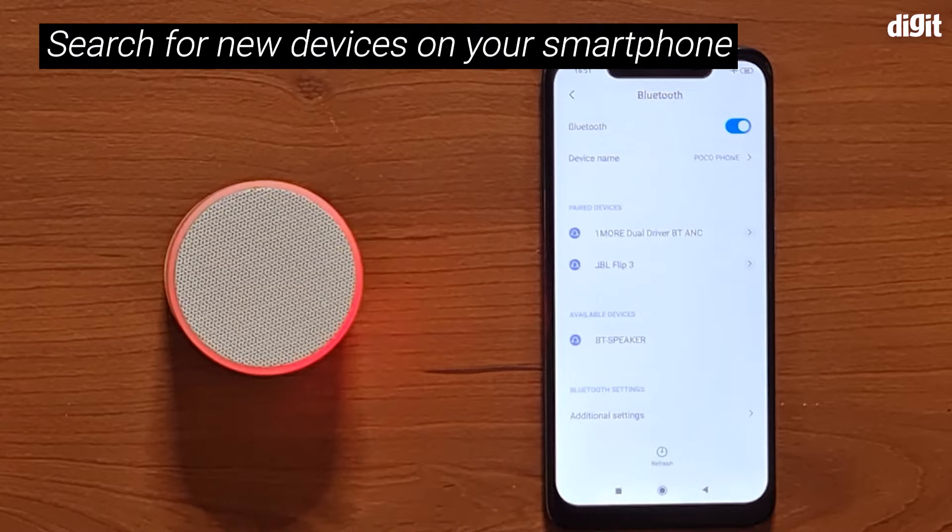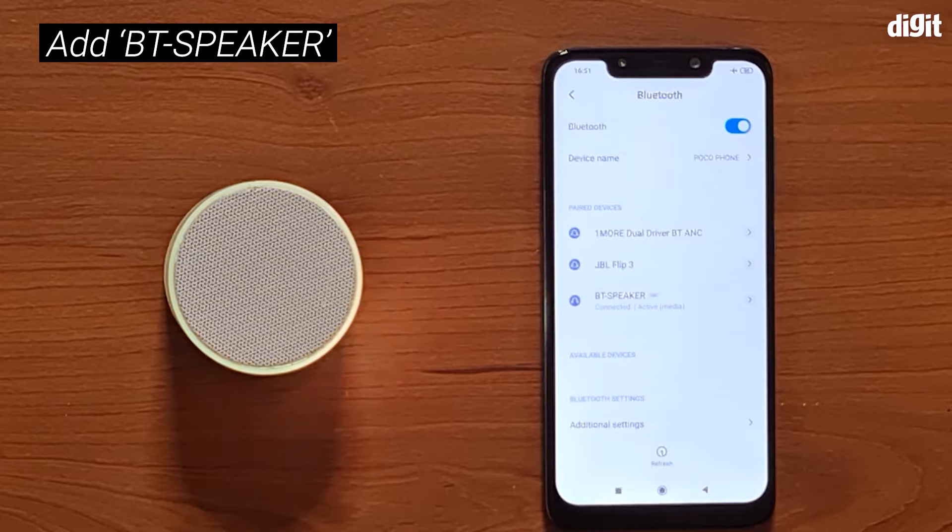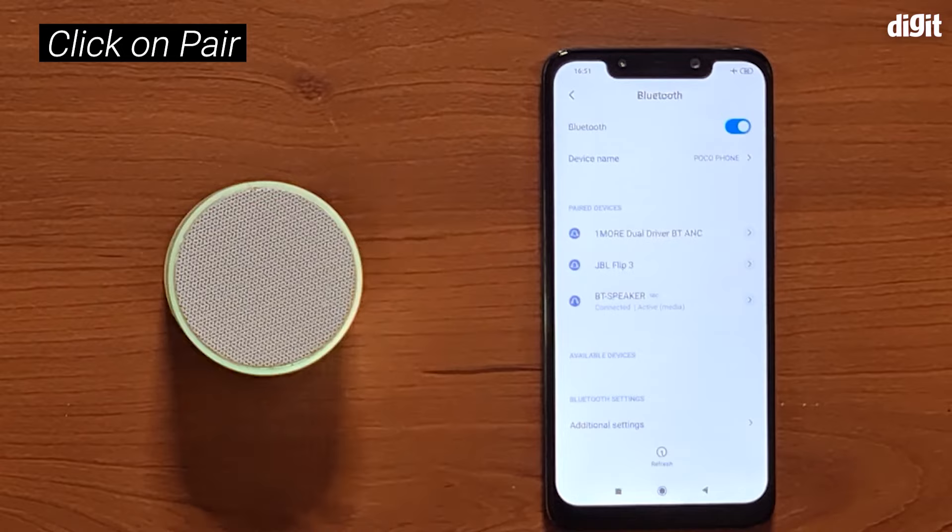A BT Speaker has showed up, which is the Music Mini speaker. Go ahead and pair with that, and there you go — you are now paired with the Music Mini speaker, as indicated by that sound from the speakers themselves.